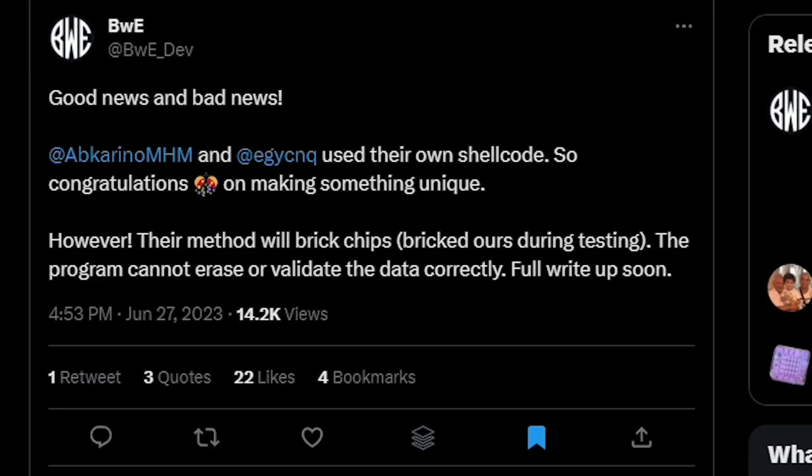There was also a question as to whether or not this PS4 Syscon flasher came directly from them or if it was pulled from BetterWay Electronics. BetterWay Electronics put out a tweet that said good news and bad news — that they use their own shell code, so congratulations on making something unique. It does appear that the PC application was absolutely theirs and that they did not take it from BWE.